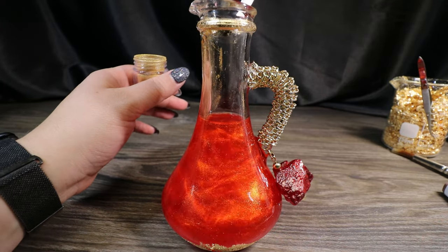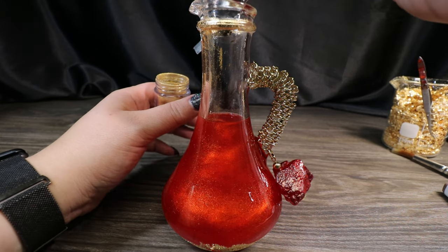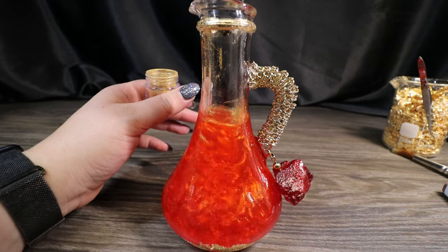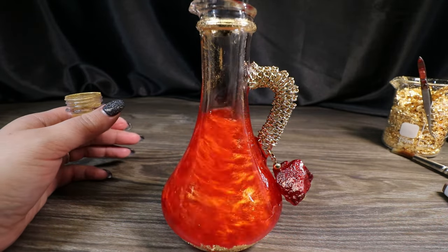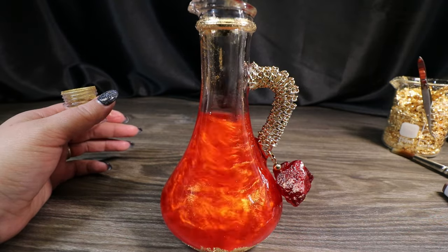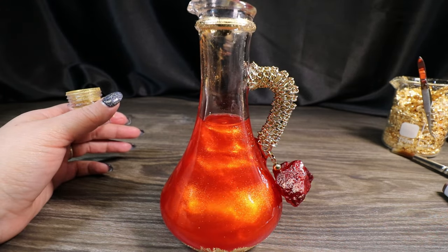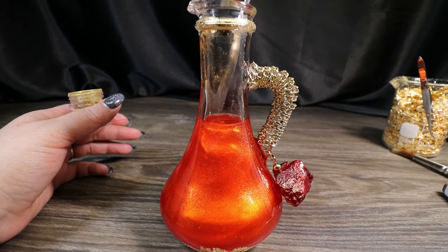Now we're going to add our gold mica powder. I'm going to add just a tiny bit more — any time you go back into your mica powder make sure you dry off your utensil first. That looks great — it just gives this awesome gold fiery look to it. The mica powder will settle to the bottom and we'll be left with our nice vibrant red transparent liquid.